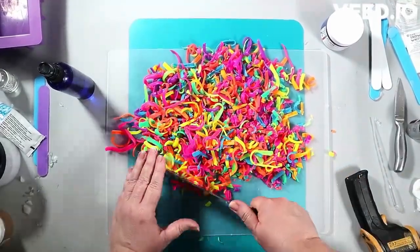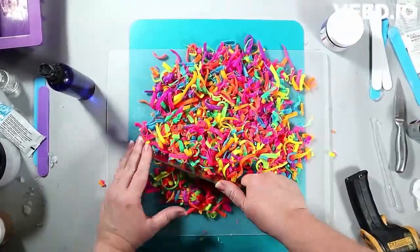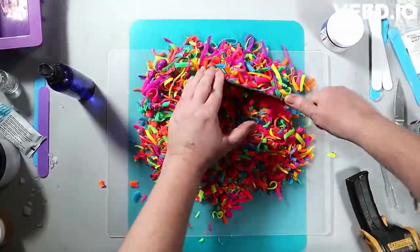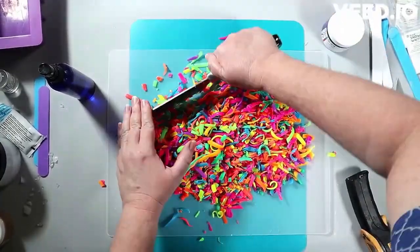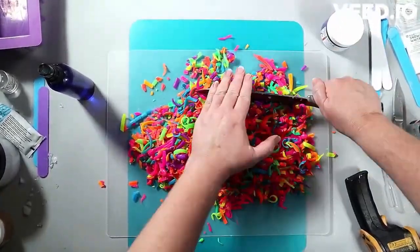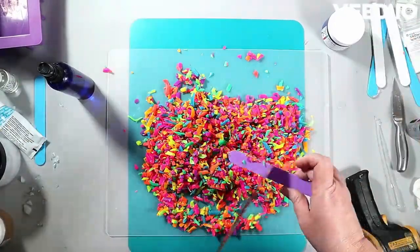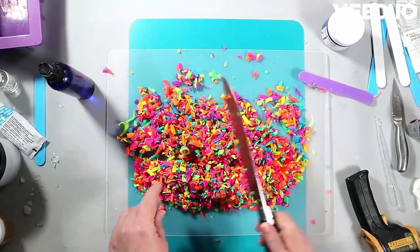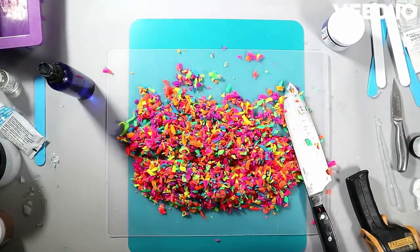As you can see, I am chopping up some neon confetti soap — confetti made from shredded neon soap. You don't have to pre-make this; it was pre-made by me for another project and I have a bunch left over, so you're going to see a lot of neon confetti for the next little while.